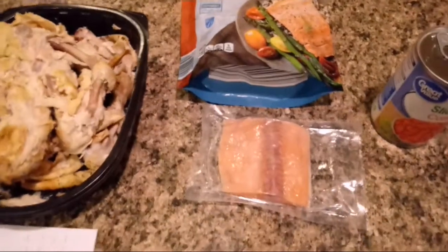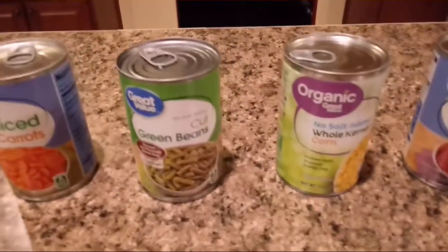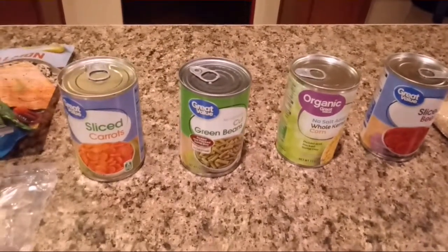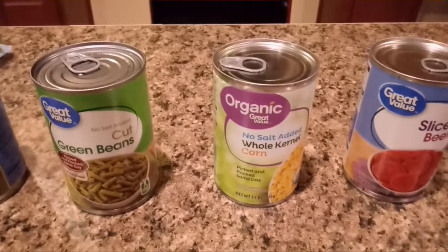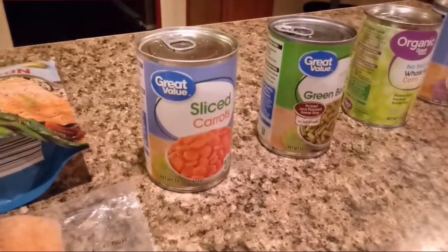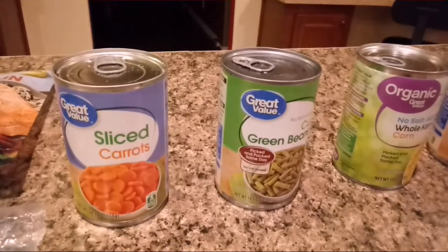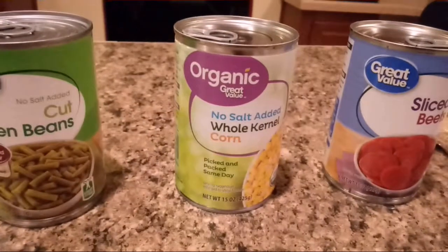I'll cook that, chop it up, and mix it in while cooking. He really likes it — it's got omega-3 in it, and the chicken's got protein. Here we have some vegetables: sliced carrots, green beans, whole corn, and sliced beets. I'll pour about half a can of each in and cook it, except for the corn — I'll do about a quarter of a can. The sliced carrots have a lot of vitamin A, vitamin K, potassium, and vitamin B6. Green beans have iron, calcium, phosphorus, magnesium, vitamin K, and vitamin A.